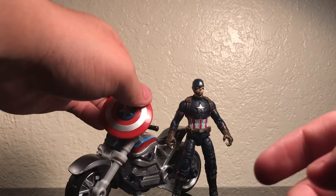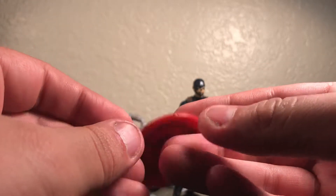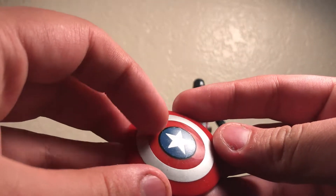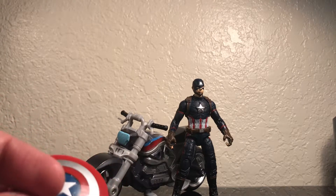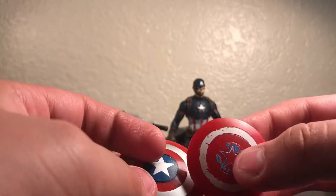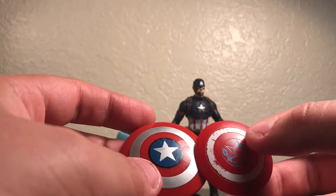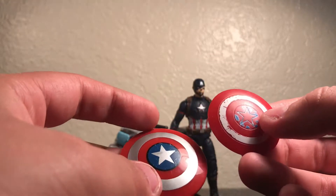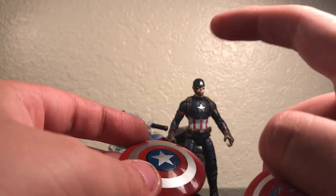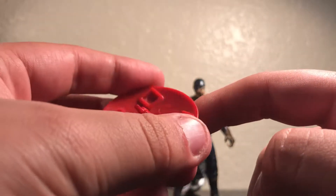Let's take a look at the shield. I do wish that the shield had sculpted-in lines. I think that it would have been good if we had sculpted lines, especially the star — if the star was sculpted, I would have liked that. I have another shield over here that has the sculpted-in lines. You can see where the star and the lines are sculpted in on this one. So I wish that this one had sculpted-in lines. I also don't like how I've had this figure for almost one year and the paint is already rubbing off.